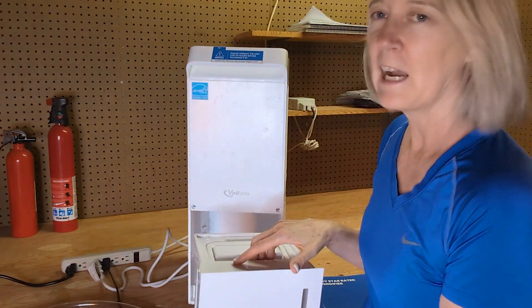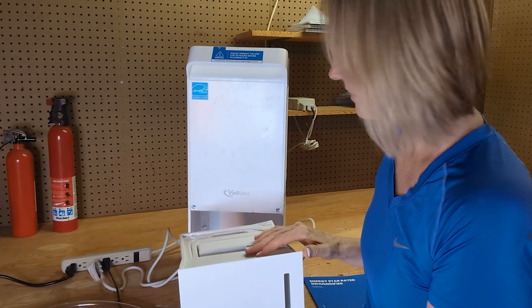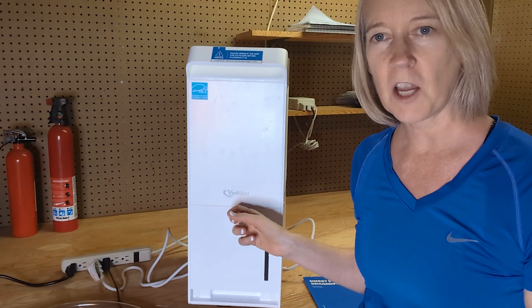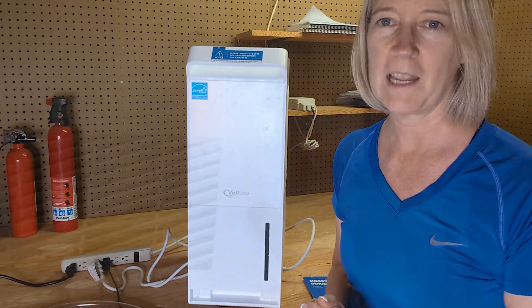Very easy to slide out, grab the handle, take and drain if you're not doing a continuous drain. Then easy to just slide back in, close back in, and it automatically goes back on. It's auto shut-off, and when you push it back in, it goes back on to whatever setting you had it on.